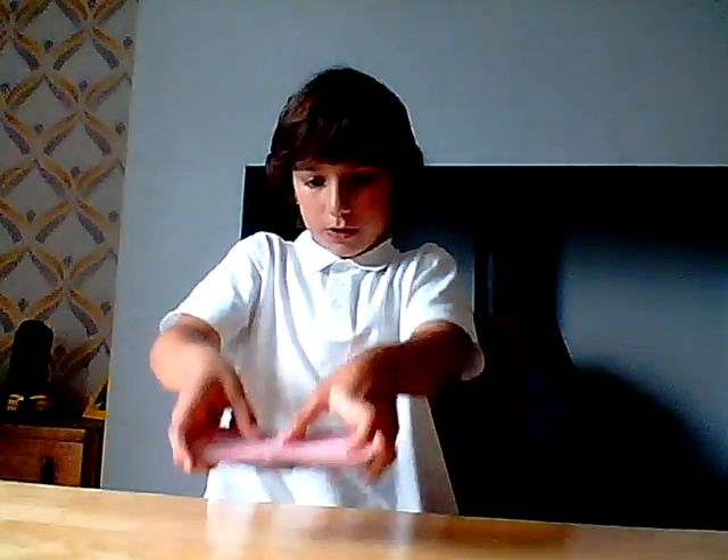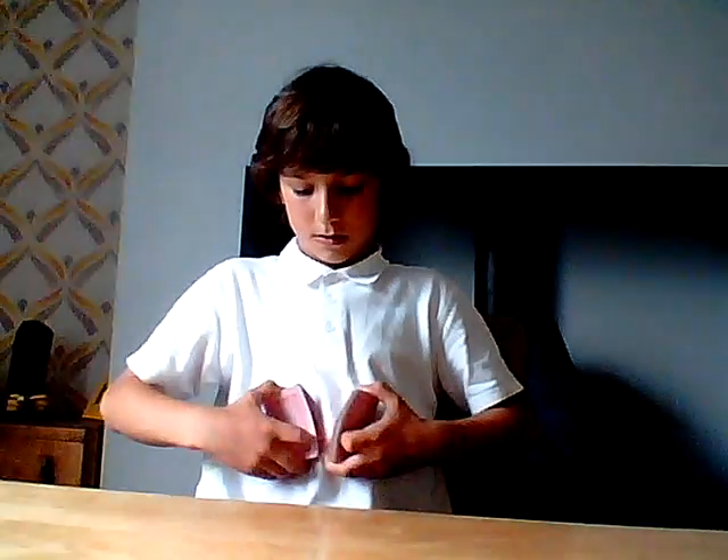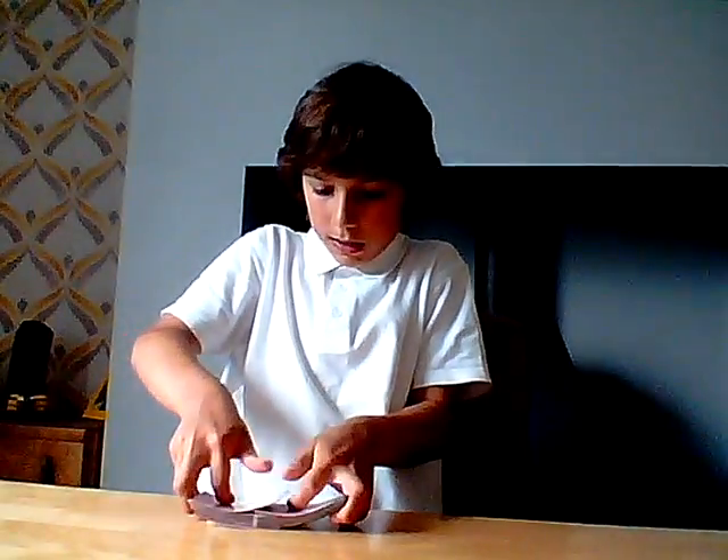First, practice that until you get it smooth, and then you're just going to do them into each other smoothly. Going through again: grip with your index pushing down, your thumb, and your three fingers - your middle, your ring, and your pinky. Riffle about half, grab, mirror the grip, push them into each other.